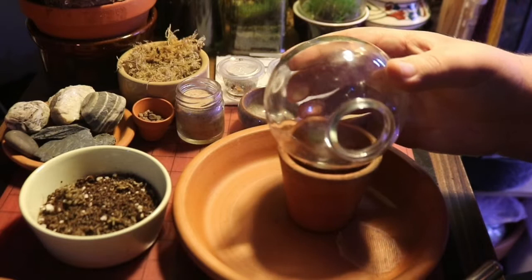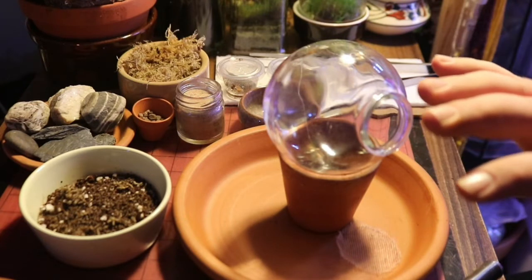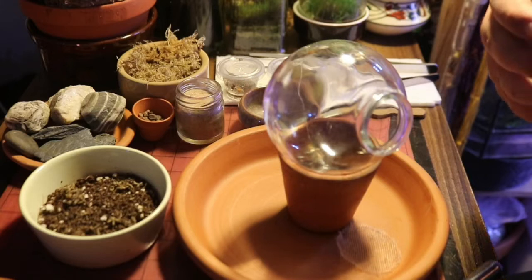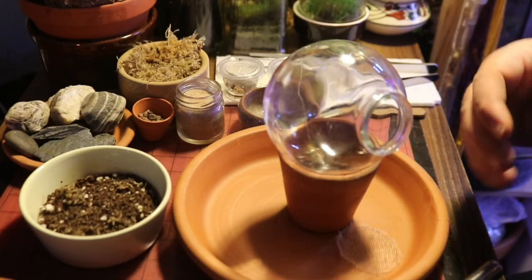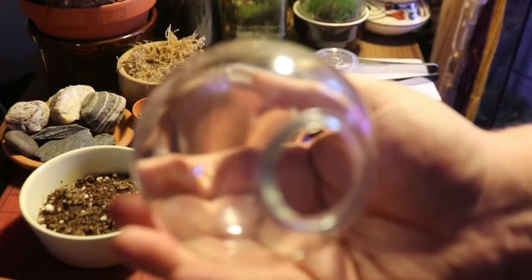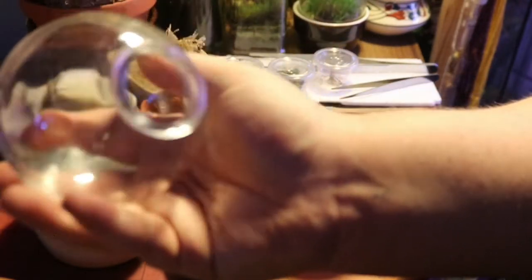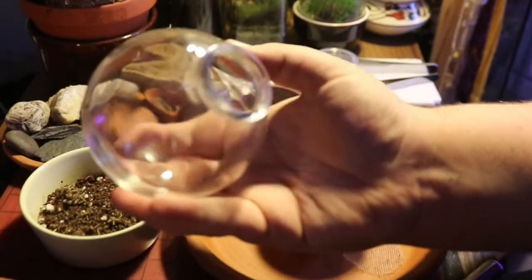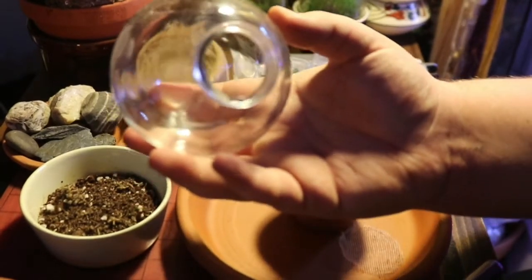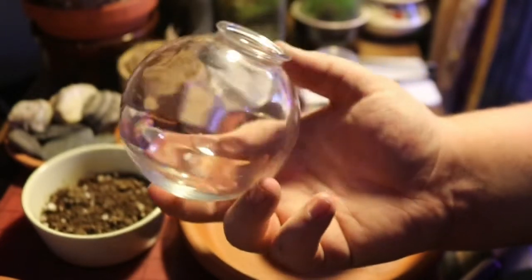I may or may not do voiceover, but I'll definitely be adding information on the screen as I go along. I figured I'd just go over the supplies to begin with. Obviously you need to choose a vessel — I have this lovely one, I think it's meant to be like a kitschy homemade snow globe from a kit.